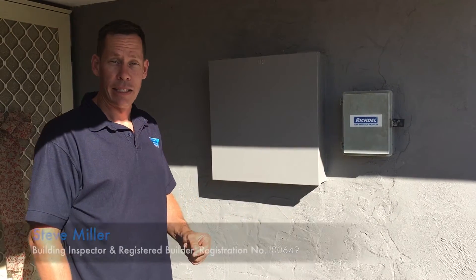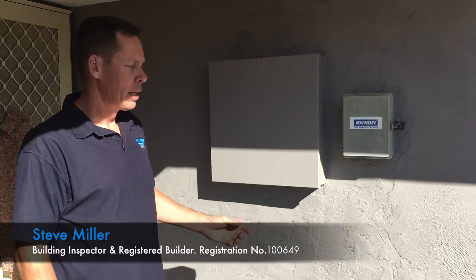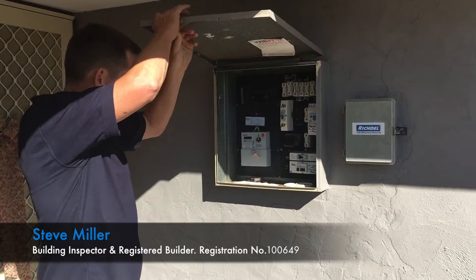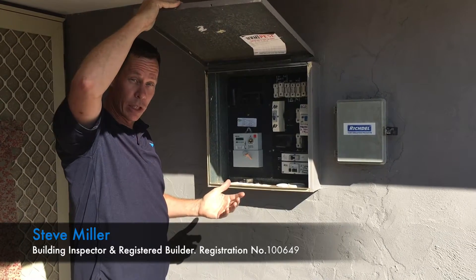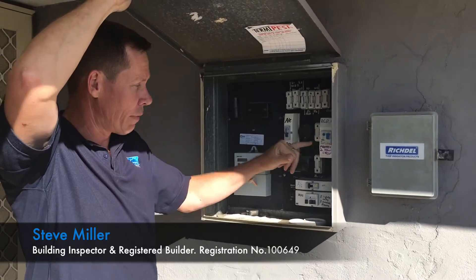You should check your RCD safety switches regularly. They should be tested at least once a month. You do that by identifying where the safety switch is — usually it's the switch that has a test button on it, which says on and off.